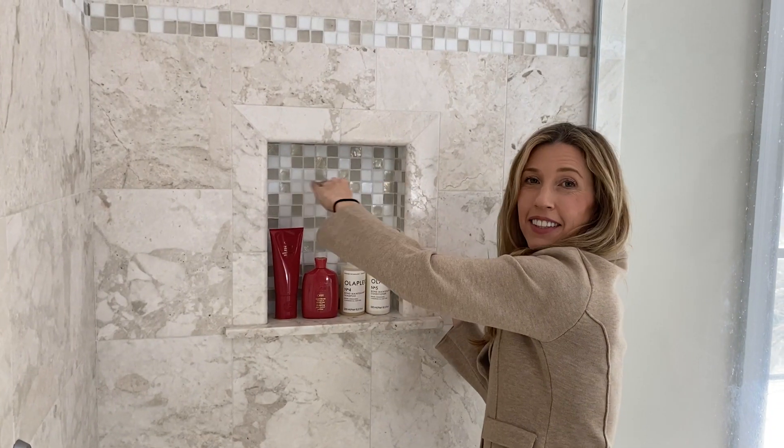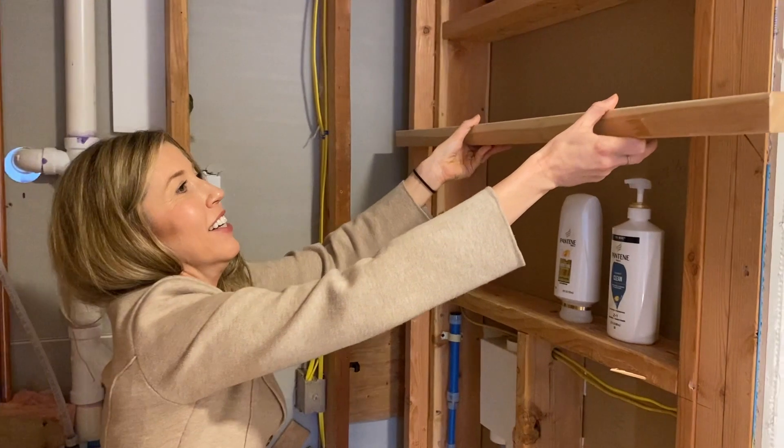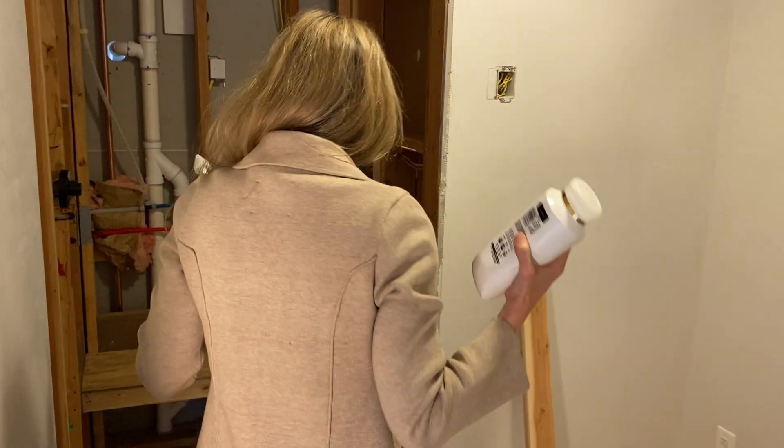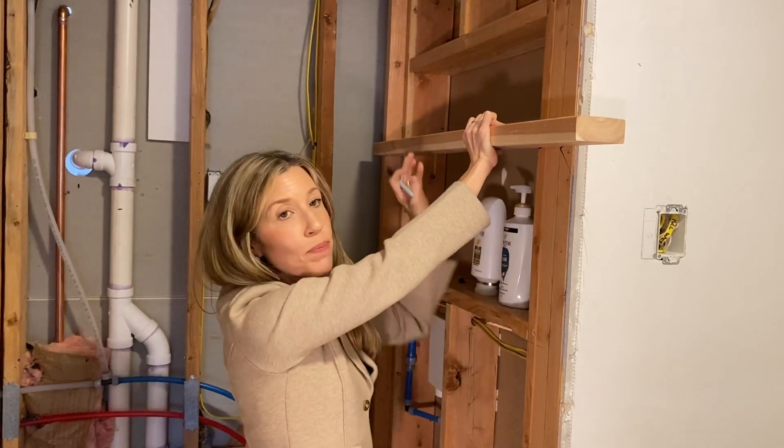Tip number four: shower niches — I have a lot to say because they are done wrong so many times. I have one in my own bathroom with all this wasted space on top; had I just put a shelf across it, I could store soaps, razors, and everything above. A shower niche is probably the most functional, useful thing you'll do in a bathroom. In this bathroom for the boys, I put the niche on a side wall versus a feature wall because the niche is function, not a feature. Get your shampoo and conditioner bottles and actually put them in the niche — decide how tall you need it and put a shelf right above. It will be the best thing you do for your bathroom.